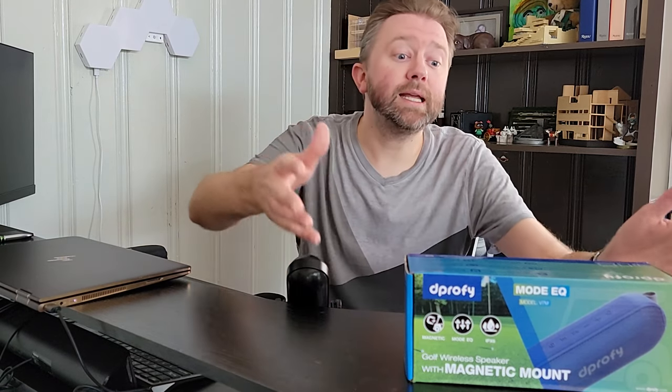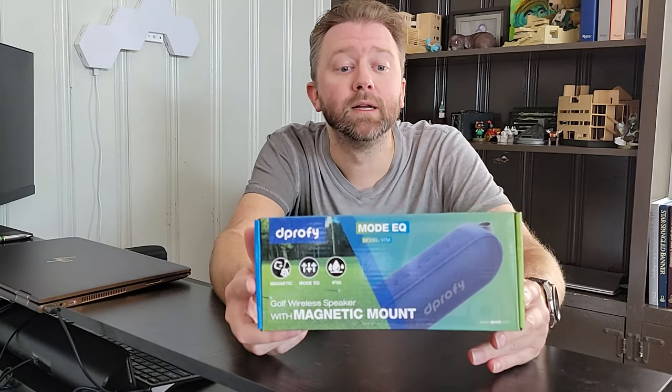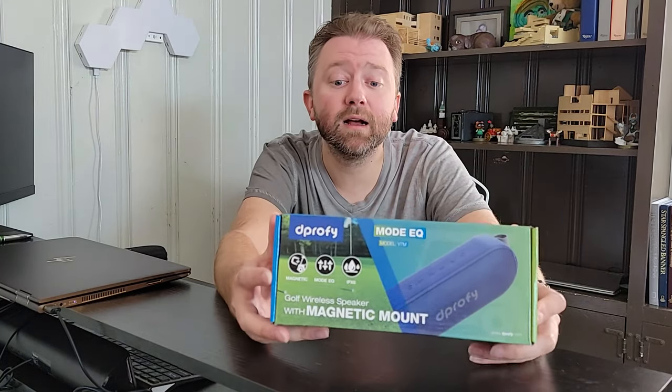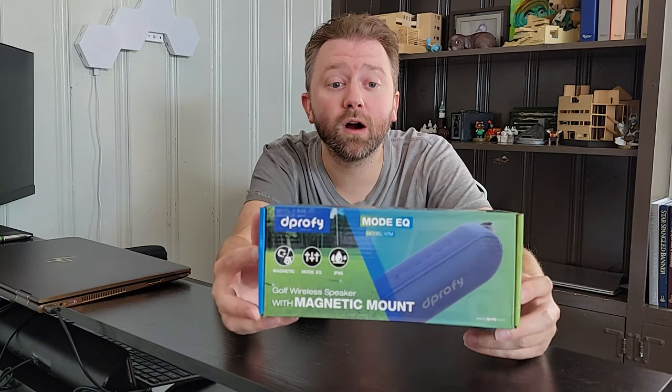But what is it? Today's product is a wireless Bluetooth speaker designed for golfers. This thing can clip to your golf bag, and it has a magnetic section on the back so it'll mount to a golf cart.